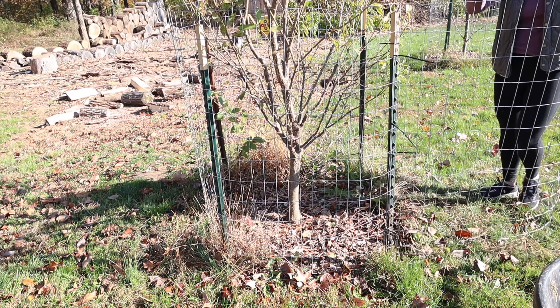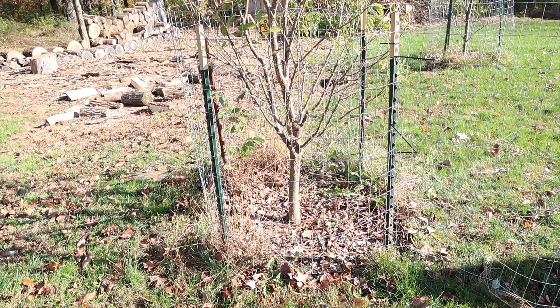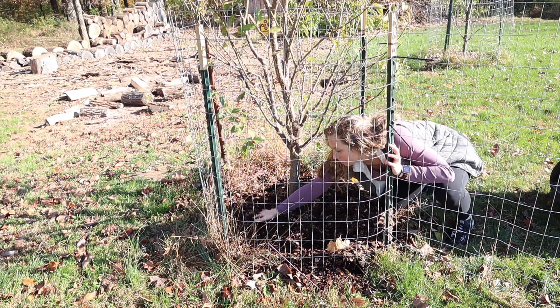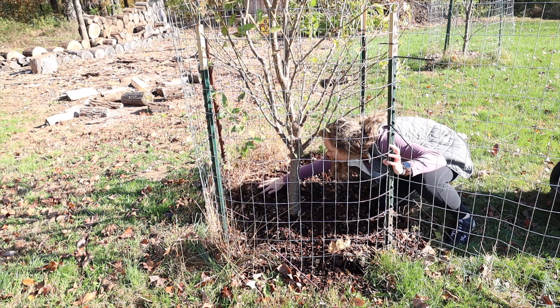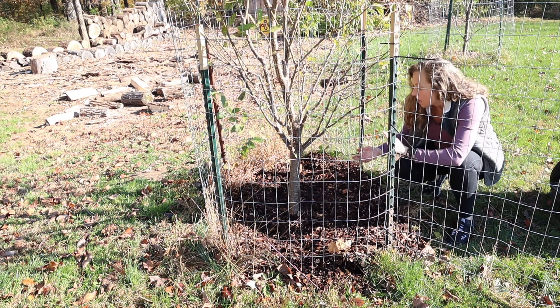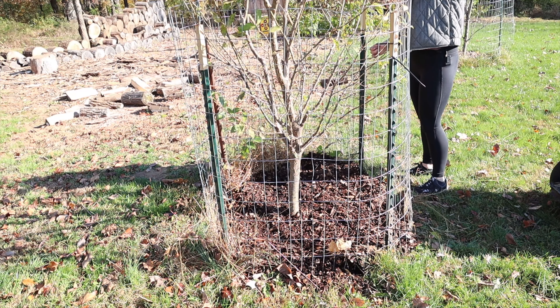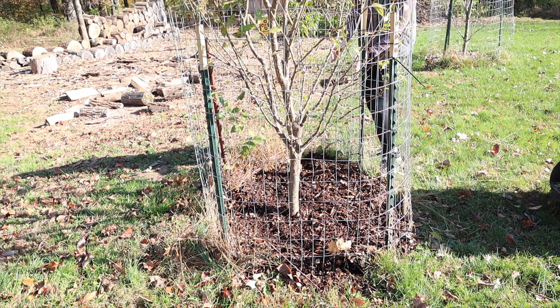So we're going to go ahead and mulch this tree up. I definitely suggest that when you are fencing around your tree — and we've talked about the importance of fencing, especially during rut season — that you make it so you have easy access to get in there and mulch throughout the different seasons. I'm going in to spread this out and you can see I'm not going up high on the base of the tree. I'm just spreading it out, and this is going to keep my tree nice and warm. The roots will stay warm during winter and it also creates a barrier for weeds. Then I'll close the fencing back up so that no little critters create their home in there over winter.